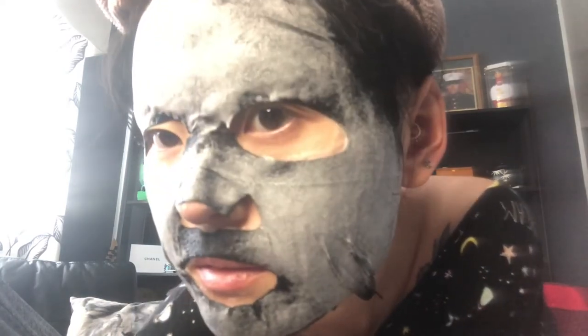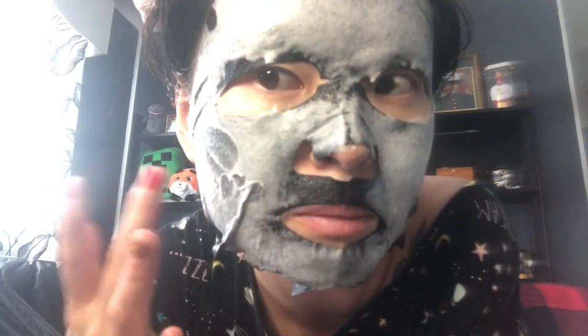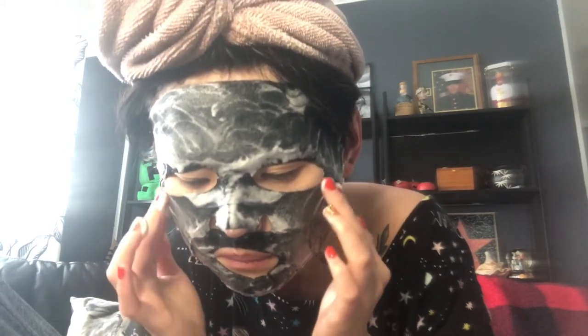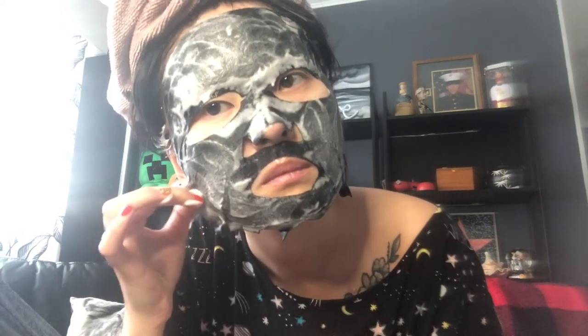Look at how many bubbles I have right now — you can definitely see it. Can you hear the noise? Oh my god! See this — it's all bubbles. This is really, really nice. See, I'm not touching it — it's just generating by itself.